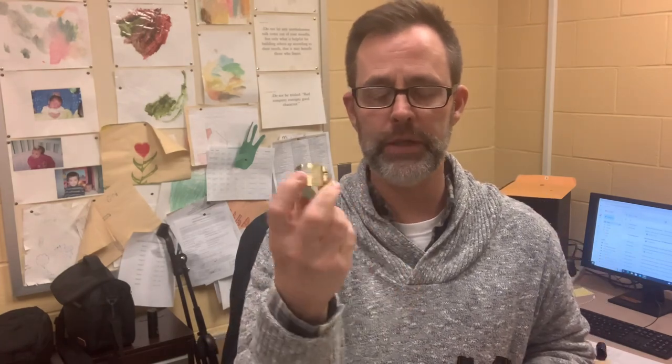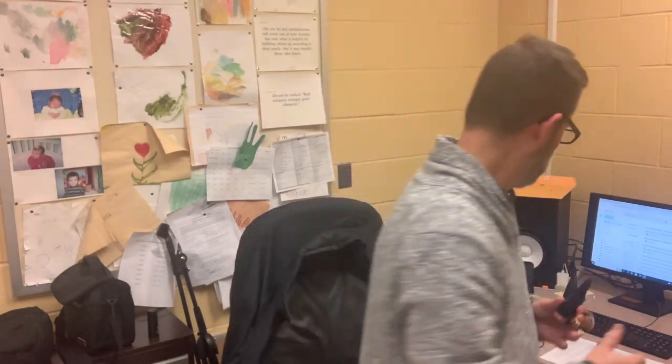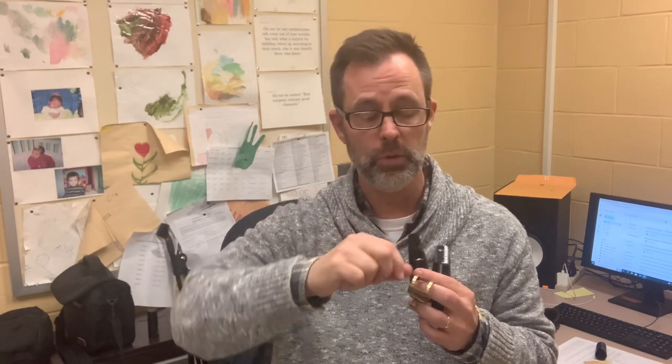I want to make sure that everybody knew: same reed on both — it was a 3 Soft D'Addario Jazz Select. I used the same ligature, this Van Doren Optimum, this old one that I had. I'm not really sold on this either — I have another ligature I'm going to be using, a Francois Louis ligature.